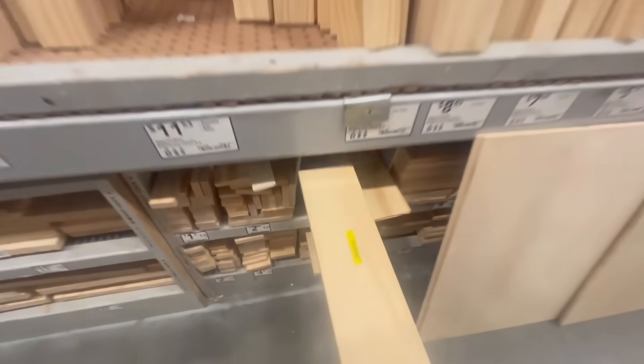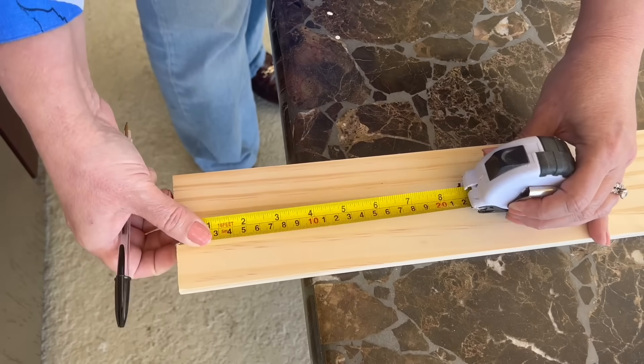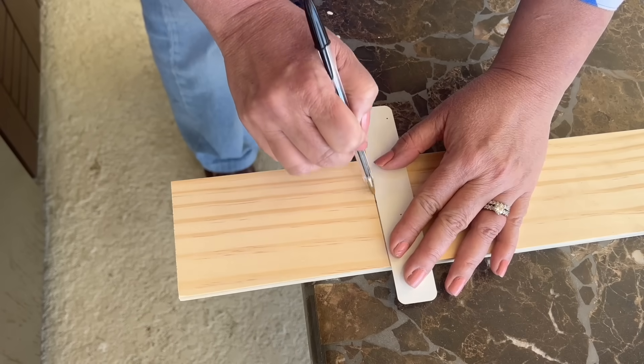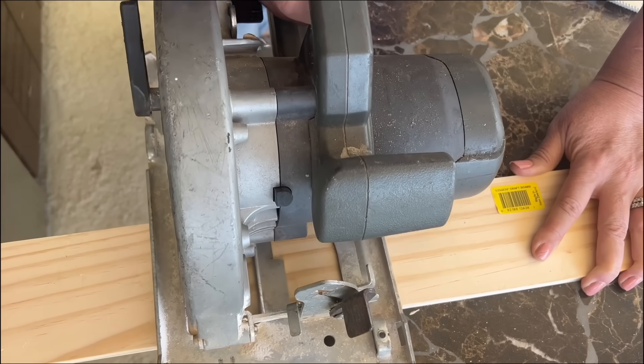So I ran to the hardware store and picked up some wood. Once I got home I determined how high I wanted my shelf to be. I have a pretty high faucet so I needed to make mine pretty tall. You'll adjust yours to the height that's appropriate for you. I cut my wood to the appropriate length.